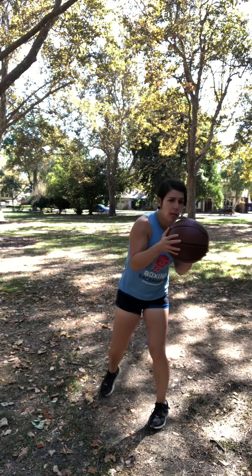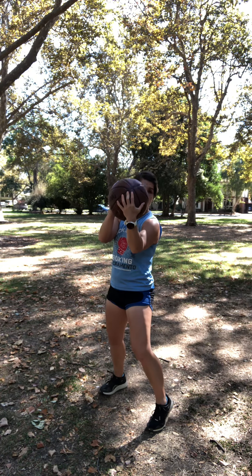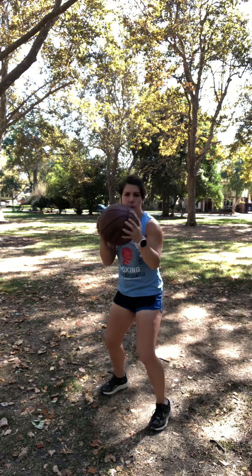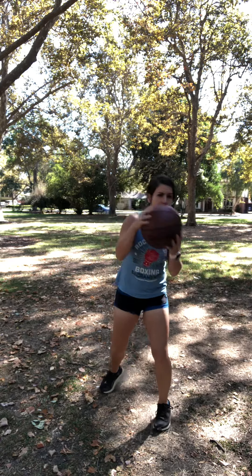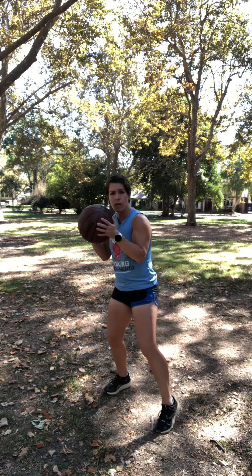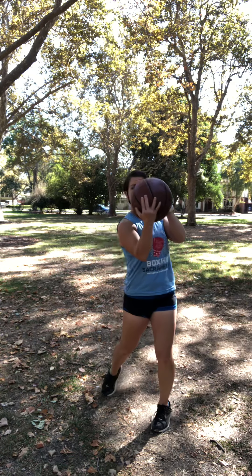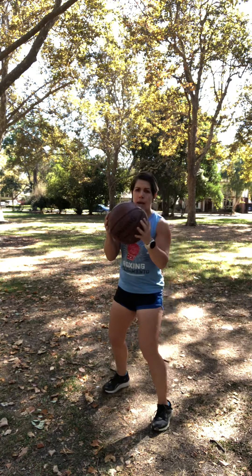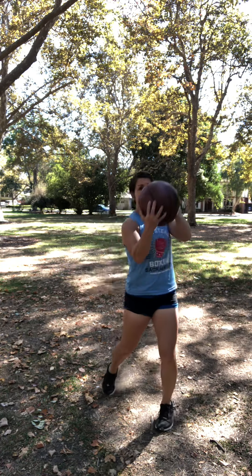Now for uppercuts: slip laterally and throw that lead uppercut — that's the five. My lead hand is in front of the ball, elbow straight down, rear hand is behind. Slip up, slip up. If I want a deeper uppercut, I chop down for my slip up — chop up, chop up. Same thing going to the right: small slip, small uppercut from the rear side, which is also known as the number six, coming to that center line, elbow straight down. I can chop down to slip and drive that uppercut up, or do a small slip up.